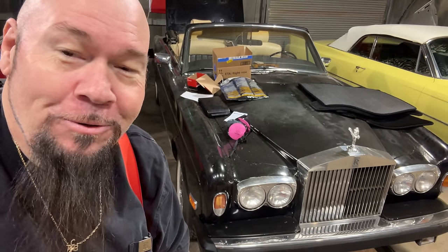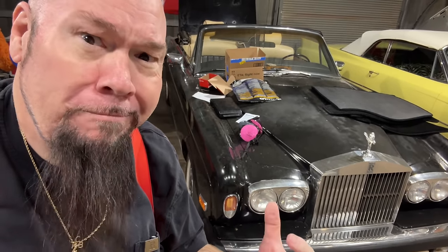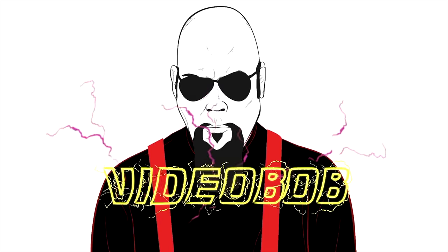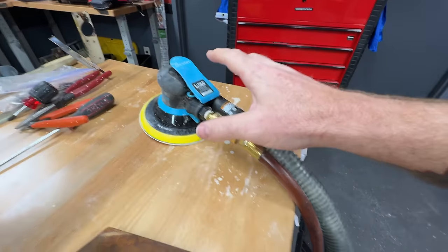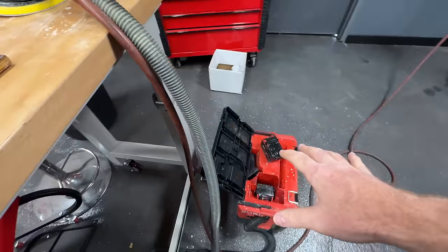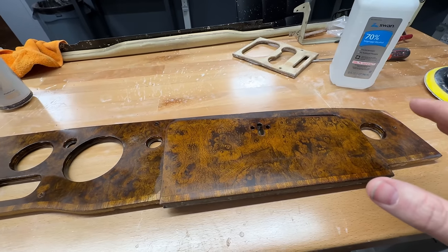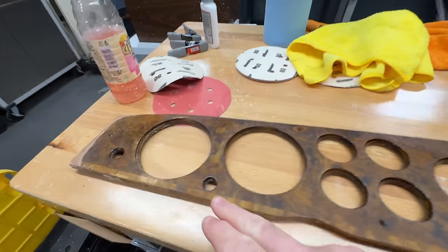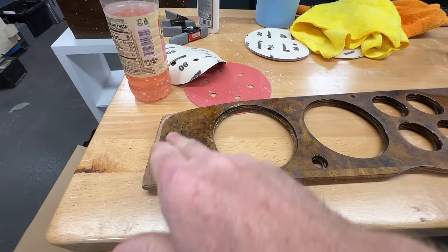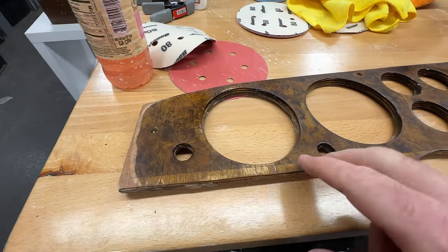We are still working on this Rolls-Royce Corniche. I pulled the dash out — should I refinish it or should I just paint it? I've been using this air sander hooked up to a vacuum trying to keep it clean. I didn't really show it before, but if you saw the car before you saw how this would look. This was separating over here — I glued it down — and you can see that some of this veneer was missing, it's been sanded off.